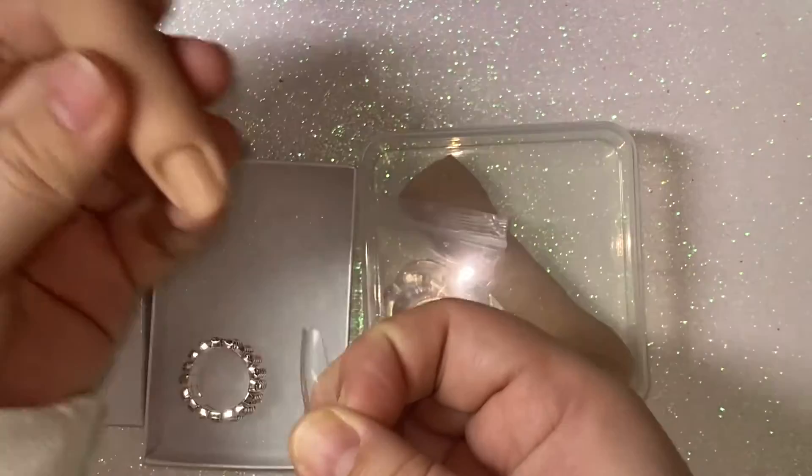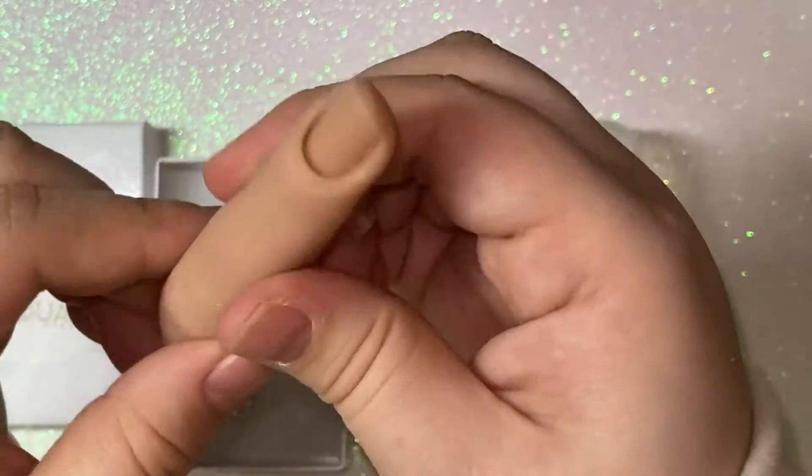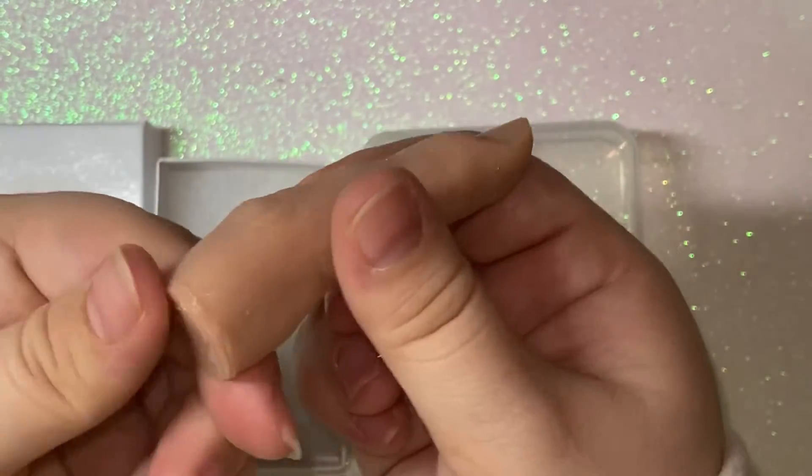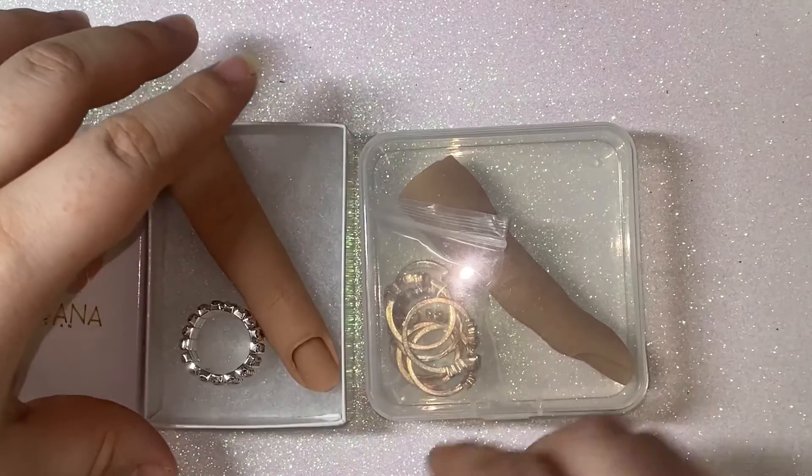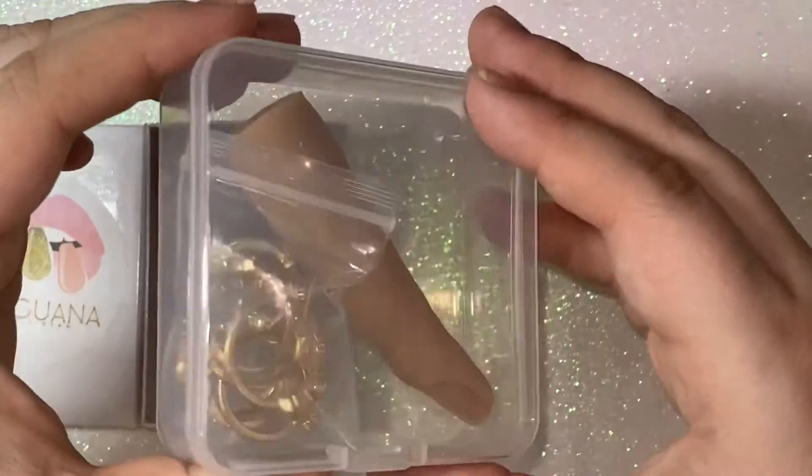It's a very sturdy material and I feel like it's going to be a little more durable.